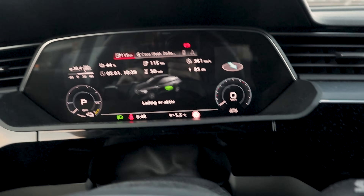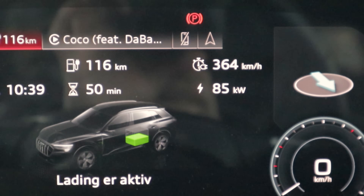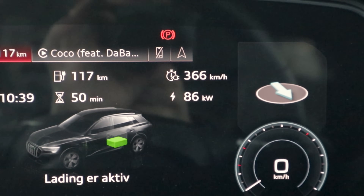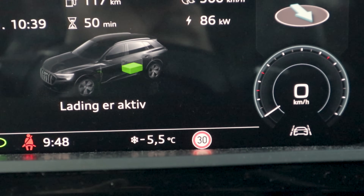Hey guys, Chris here. In today's video we are going to do a winter range and efficiency challenge to see just how far the Audi e-tron can go when it is cold outside. When I woke up this morning it was minus seven degrees Celsius. It is currently minus five degrees Celsius outside. We are currently charging and I tried yo-yoing it — full acceleration like five to ten times before connecting to the charger — and we are cold gating: 86 kilowatts is our maximum charging speed.